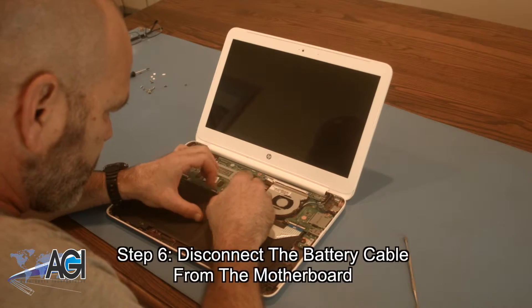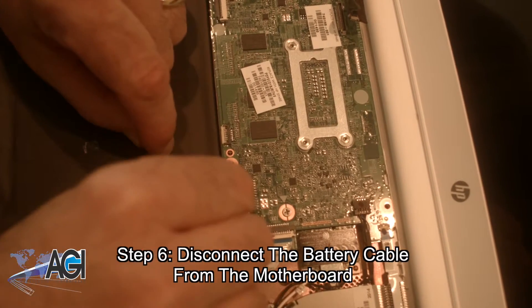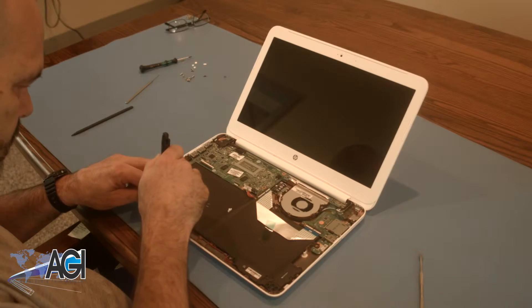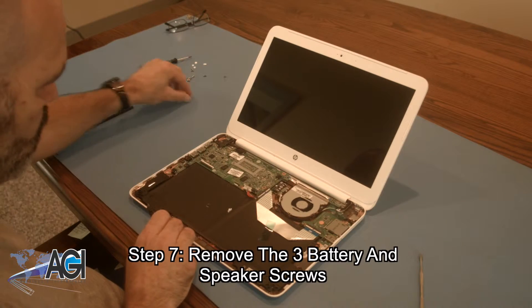Now that the palm rest assembly is removed, you will disconnect the battery cable from the motherboard. Next, you will remove the three battery screws, two of which are also holding in the speakers.